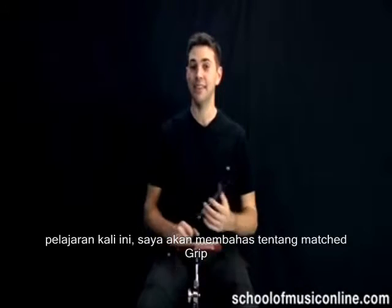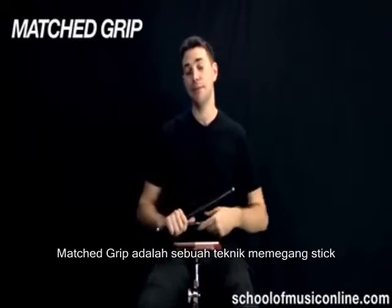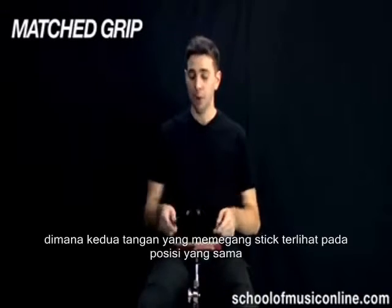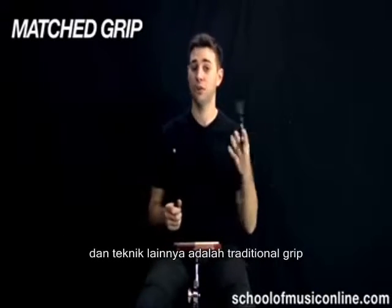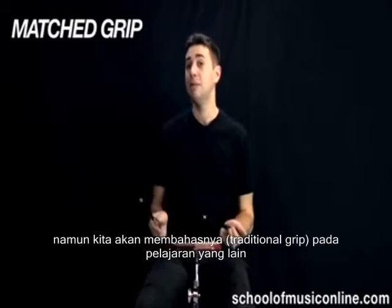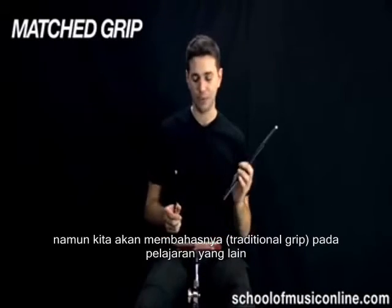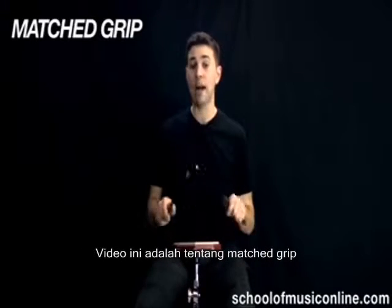Welcome back. In this lesson, we're going to talk about matched grip. Matched grip is a type of stick technique where both hands should basically look the same. This is opposed to traditional grip where the left hand, in most cases, looks different — but we're going to deal with that in another lesson. This video is all about the different options when it comes to matched grip.